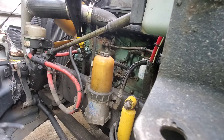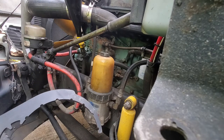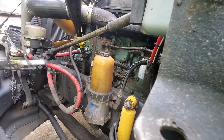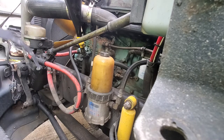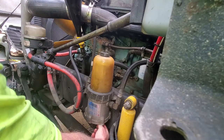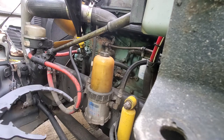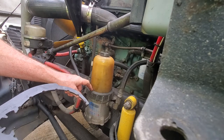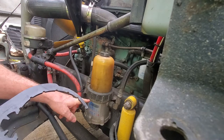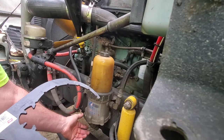I'd already drained my fuel out of my Davco 382 fuel filter. Up under here you've got just a little turn valve — I turned it and drained it into a pop bottle with a little funnel. I get it down about a quarter to a half inch lower than the top of this ring, drain it down to there, then shut it off.